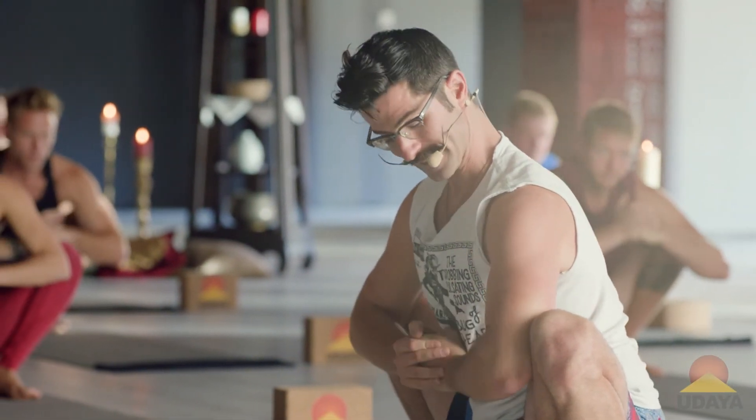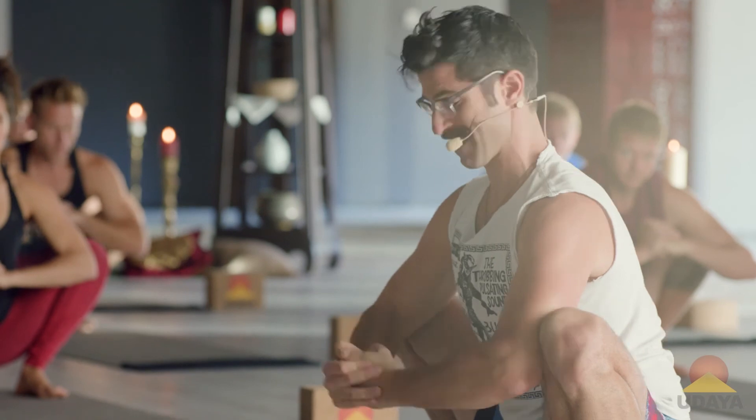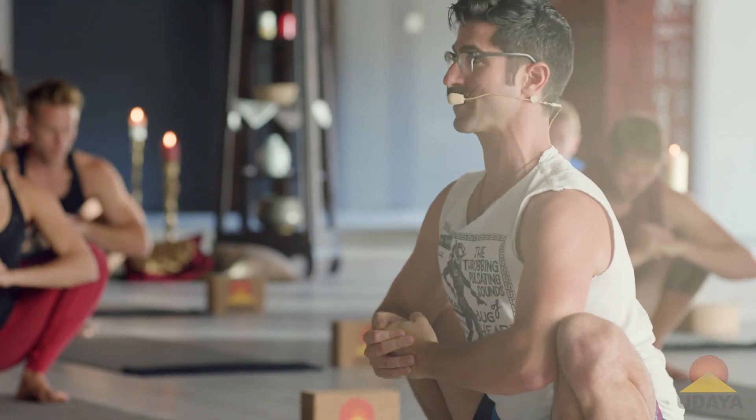Left fist, right palm. Draw it in. If you can get the hands in line, spectacular. If you can't, as close in front as you can. Open the chest, look forward.